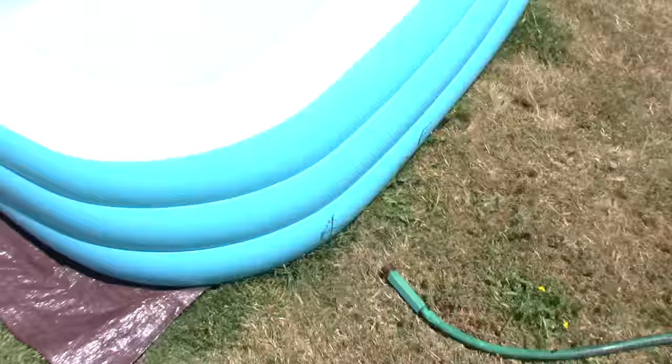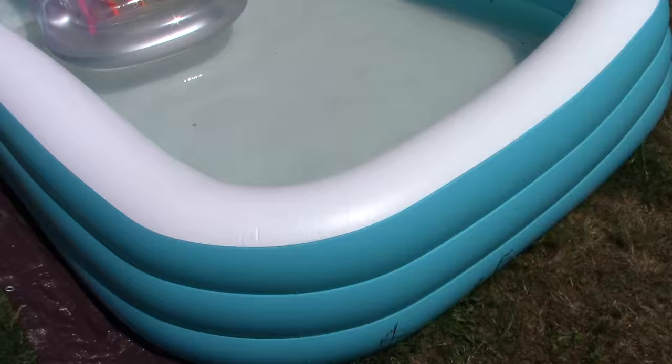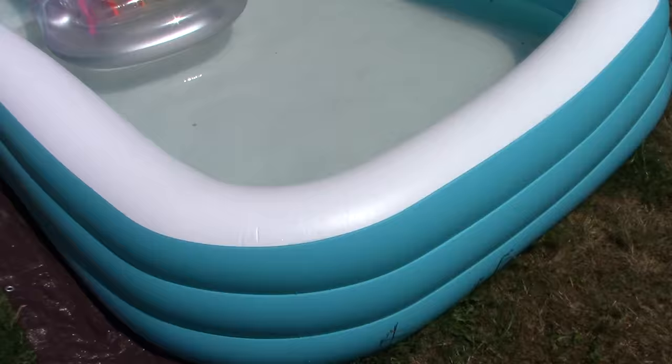Hey everybody, here's a little tip for you. You got a swimming pool or a body of water you need to siphon some stuff out of — like how would you do this? Take a bucket and start going for it? Let all the air out?